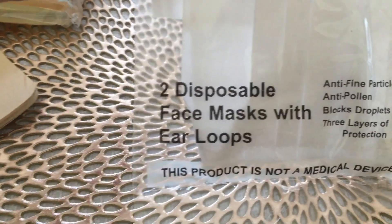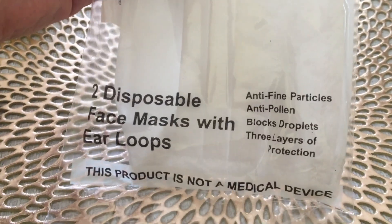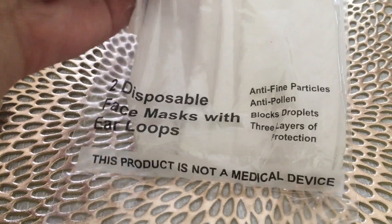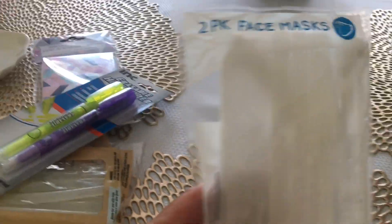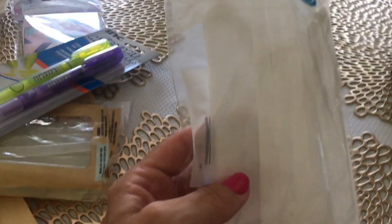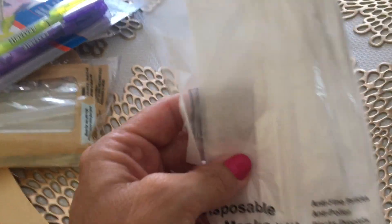First off, I'm just going to start with this one. These are a two-pack of face masks. It says two disposable face masks with ear loops, with anti-fine particles, anti-pollen, blocks droplets, and three layers of protection. I went ahead and picked up two of those because we have some, but it's not good to keep reusing them, so I wanted these for backups.